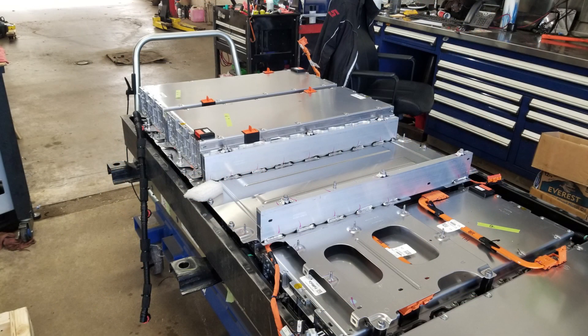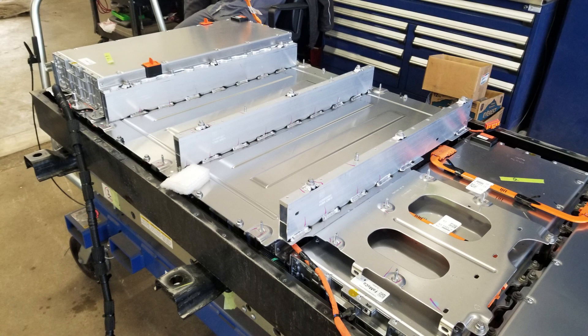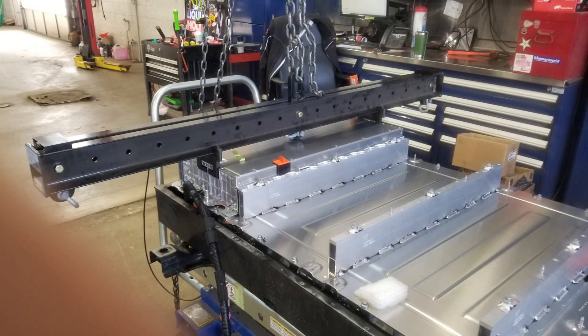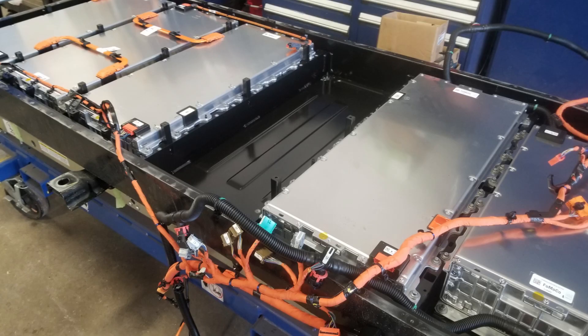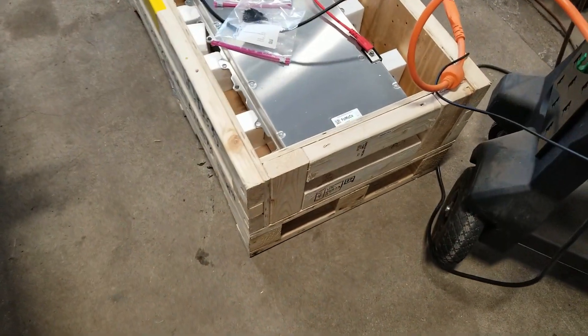So we start taking it apart one module at a time. You can see the lifting fixture — the modules weigh about a hundred pounds each. There's that top bracket that has to come off, and we have module number two out of there.